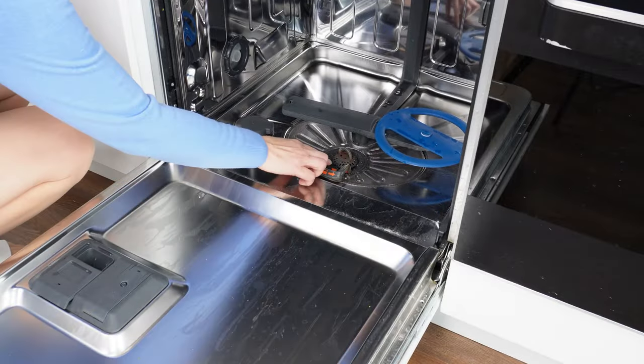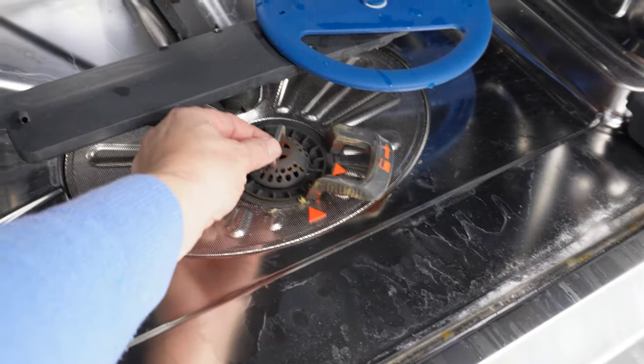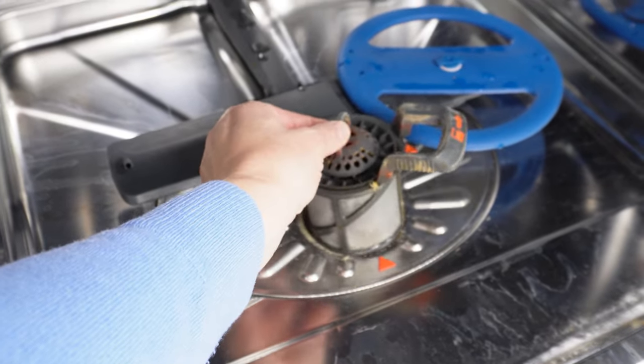Pull out the bottom rack and unscrew the filter. This is where all the dirt accumulates. See how much residue is on it — it's grease and food remnants.